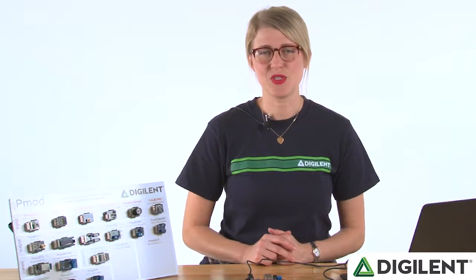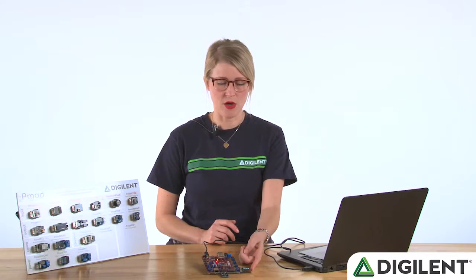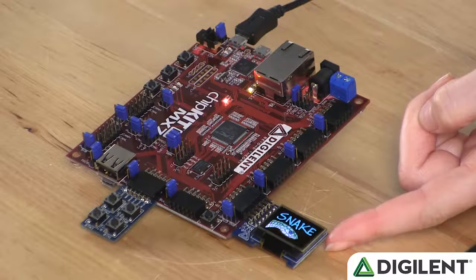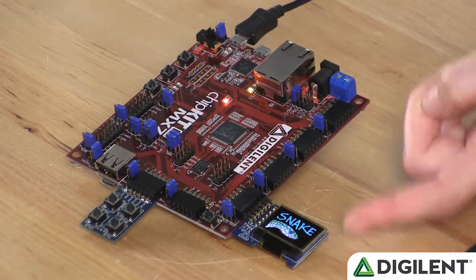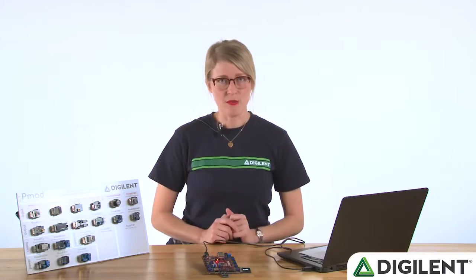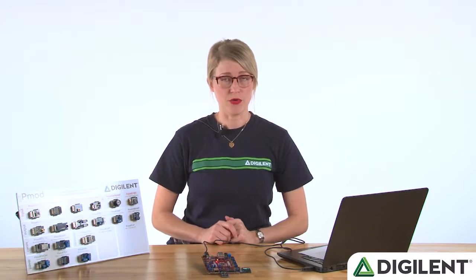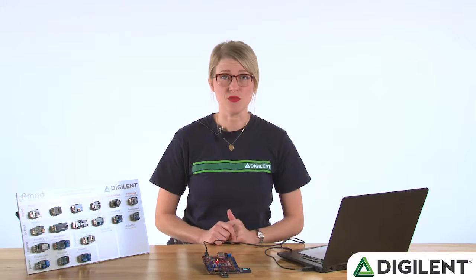Hi, I'm Talisa. Welcome to our PMOD monthly video from April. This month we're focusing on the PMOD OLED RGB, which you can see here. This is a brand new PMOD just released last month, so we're pretty excited about it. We've also got the PMOD button here. Both PMODs you can purchase for 30% off using a promo code at the end of the video, so make sure you stay tuned for that.